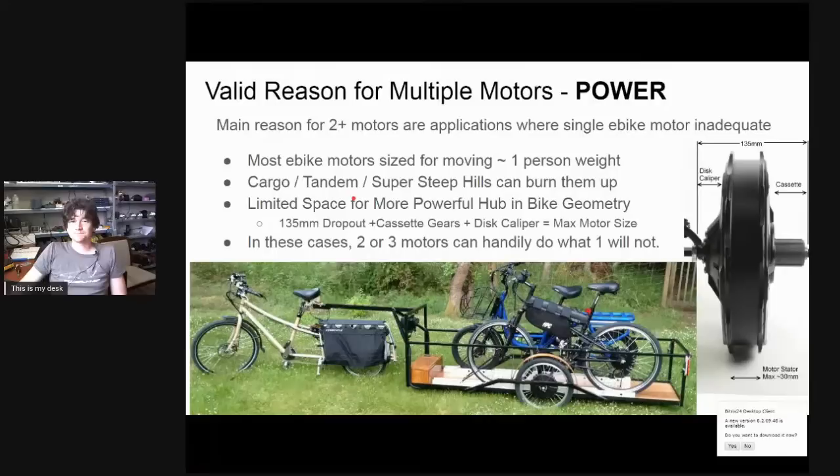Why don't we just make bigger, more powerful motors for these applications? Within the context of an e-bike there's limited real estate to fit the motor. On a standard bike with a full drivetrain and disc brakes, the spacing is 135 millimeters across. But you need almost 28 millimeters for a disc caliper clearance and room for the cassette cluster, leaving only about 60 millimeters for the motor's outside width. Once you account for side plate thickness, clearances, and end turns, it's really hard for a direct drive motor to have more than 30 millimeters of stator width.